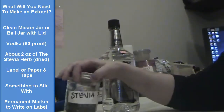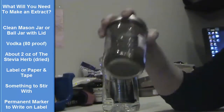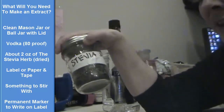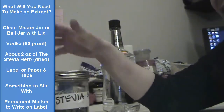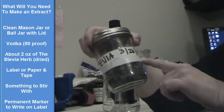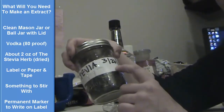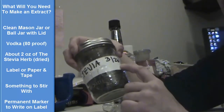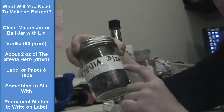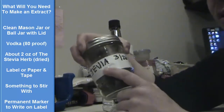So what you're going to need is a clean jar. I have a clean jar here, and you're going to need about half a jar of the herb that you're using — we're using stevia today. You want to make sure it's labeled, whether it's a piece of paper taped on there with the date. Usually I would put whether it's made with alcohol, brandy, or glycerin — whatever you're making it with. If you make them consistently, you're going to want to label what is on there.